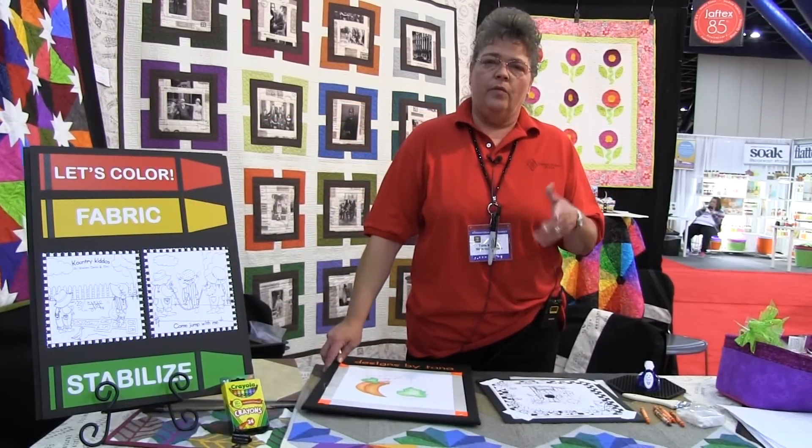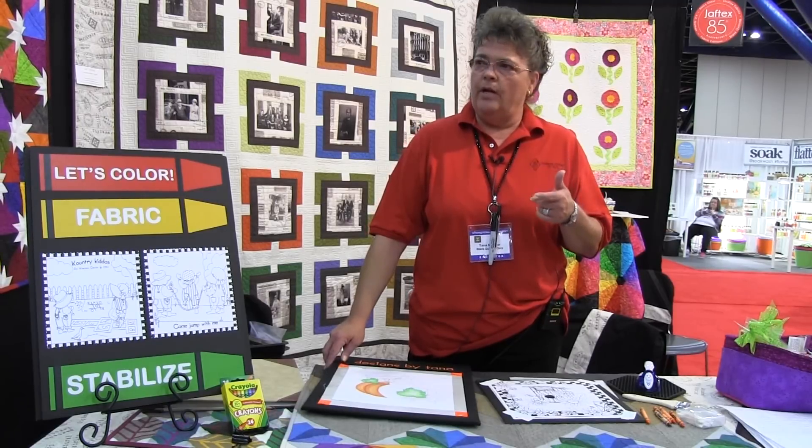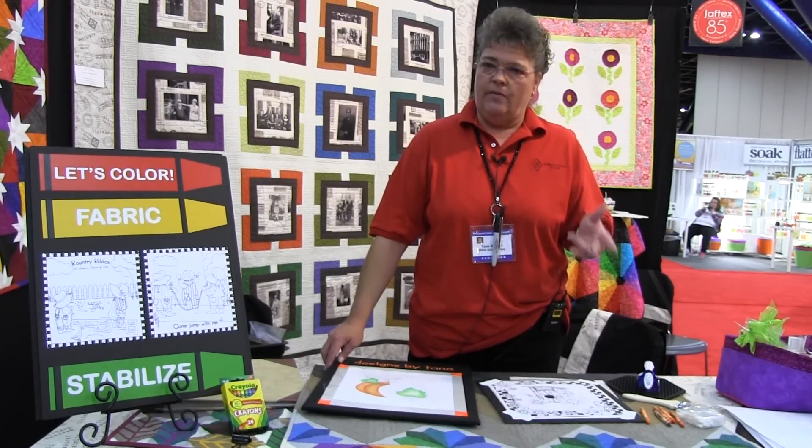My name is Tana Muller. I am with Western Denim & Dirt, the designer for Blank Quilting Fabrics, and we're going to do a brief demo on how to use my hot blend techniques on fabric.